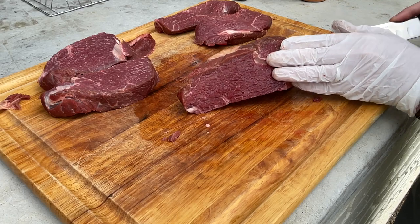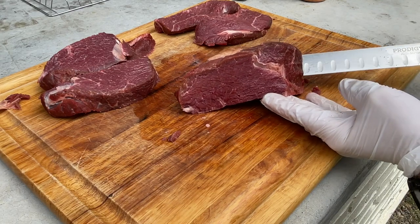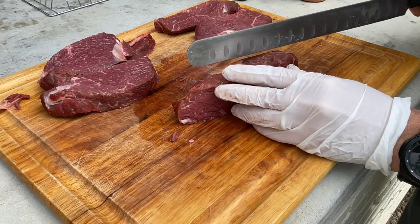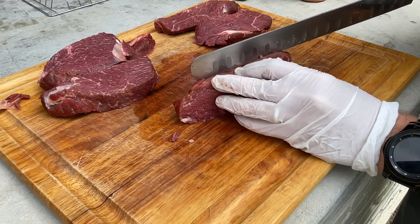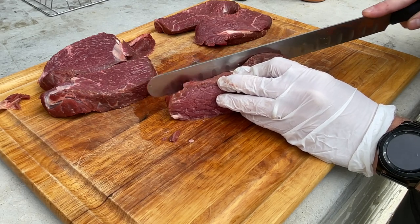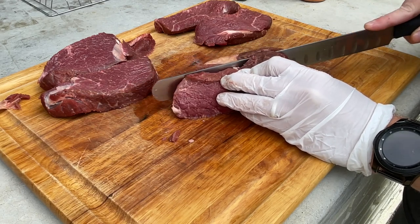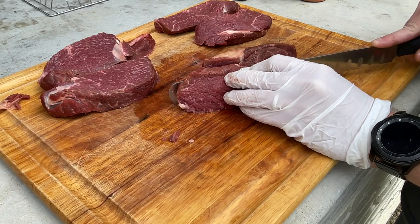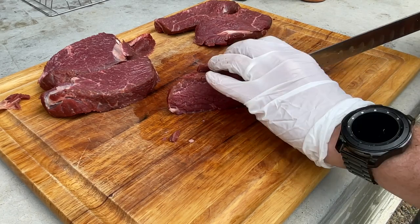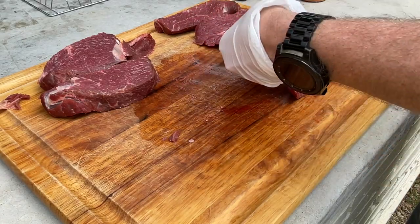That's just a beautiful cut of bison. I mean, I just think that's great. If I haven't mentioned before, I put a link to Benjamin Lee Bison's website in the description box below, so be sure and check them out.